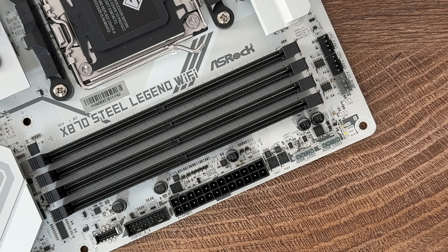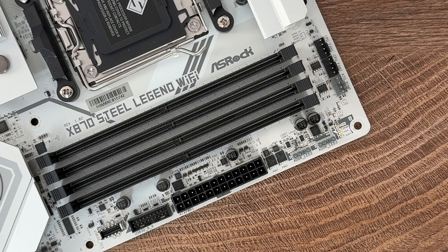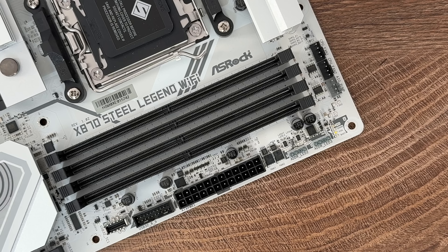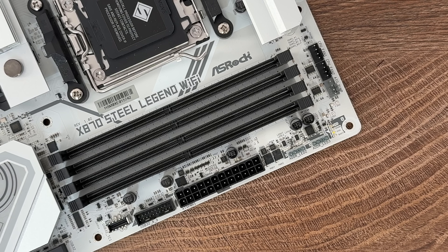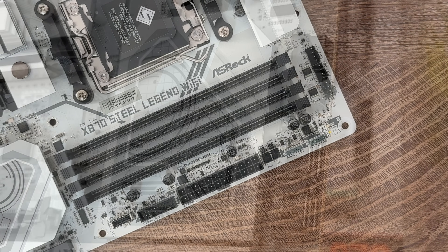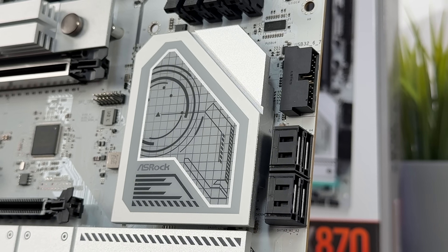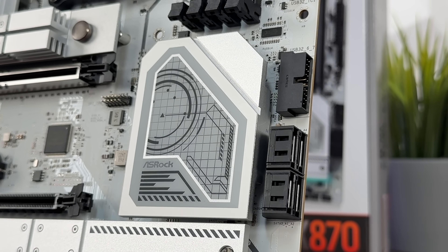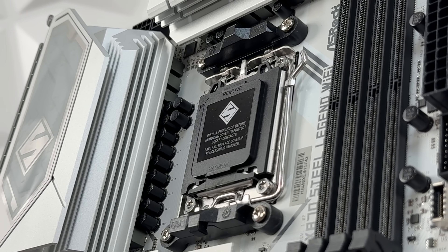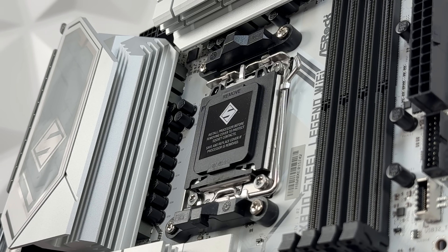I haven't seen a board that has all white — leave a comment if you have, I'm curious. Regardless, we're talking about a motherboard that supports AMD Ryzen 9000, 8000, and 7000 series — which is outstanding. It uses the AM5 socket, the chipset is X870 as already stated, and the power phase design is 14+2+1 with Dr. MOS for V-Core plus SoC.